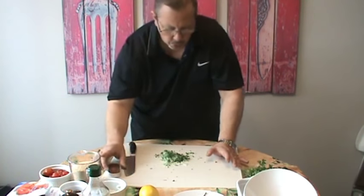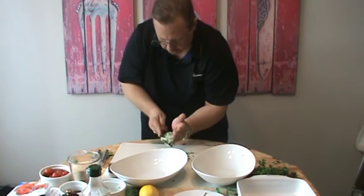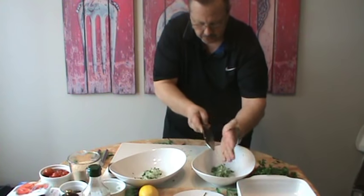So I'm going to get two bowls. I'm going to do two by seven. I'm going to take my parsley and onion and put some in one and some in the other.